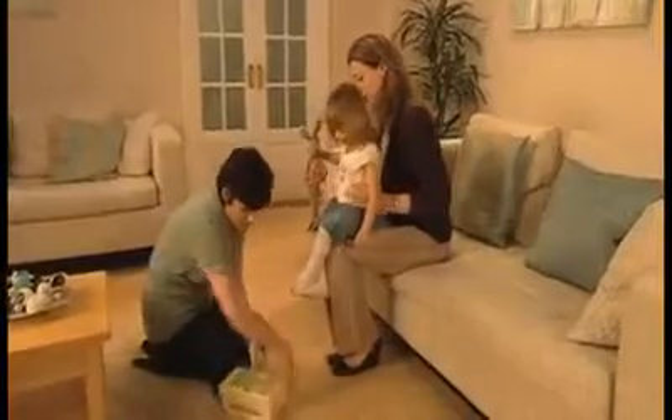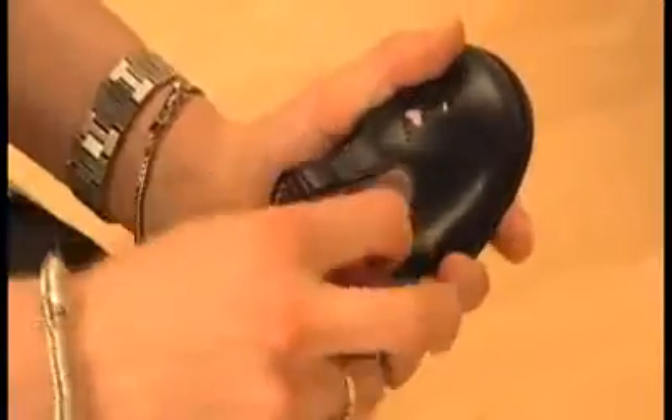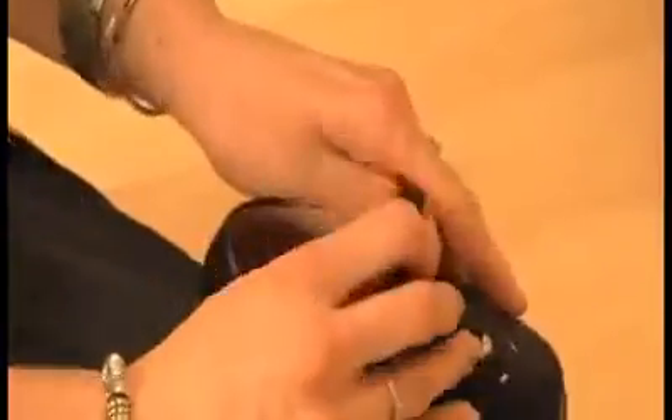When the shoes arrive, take them out of the box and make sure you remove any packing material. Undo the buckle and make the opening to the shoe as wide as possible.